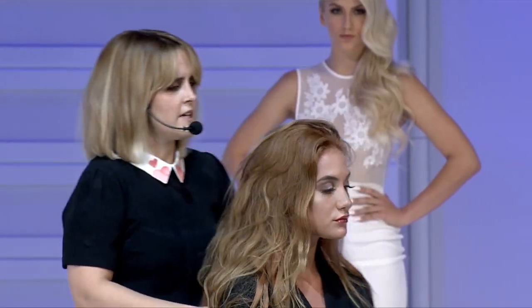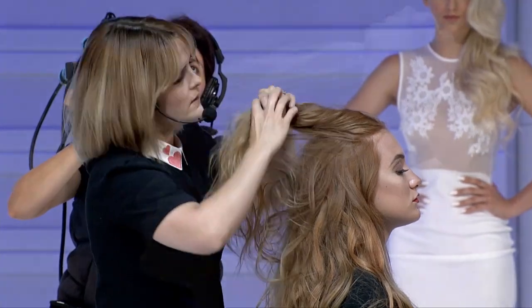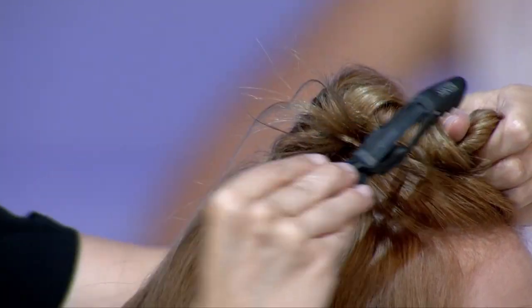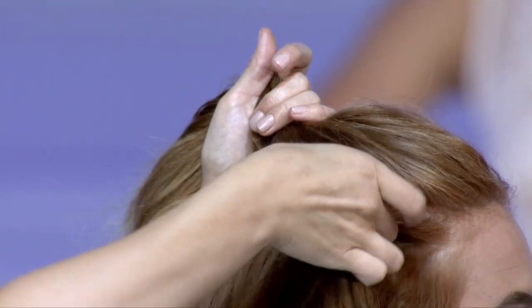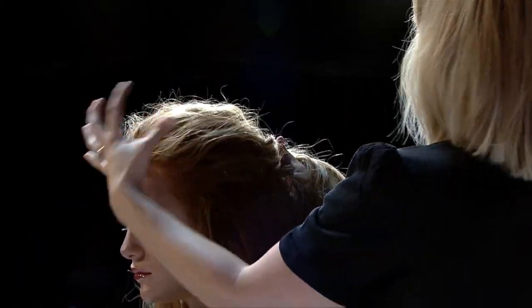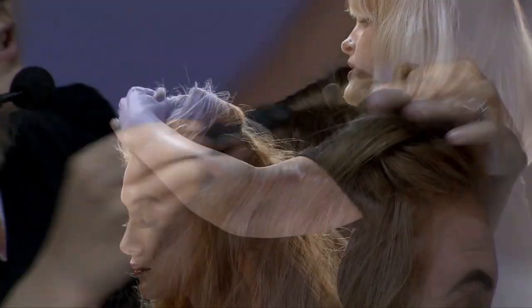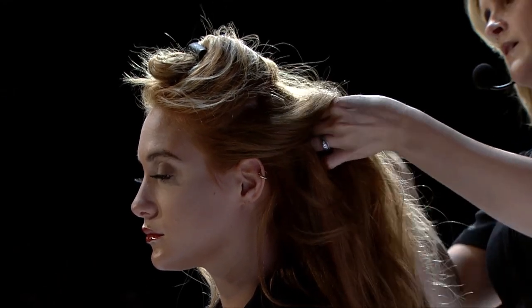Then I'm going to get this divided into three sections. My first section is basically just going to be the Mohawk, maybe a little bit wider — the parietal ridge and up for this first section. This is all going to be going back, so I want to make sure I have enough up here to create good volume. The second section will be right below that, following that same line. And then the third section will just be everything left on the bottom.